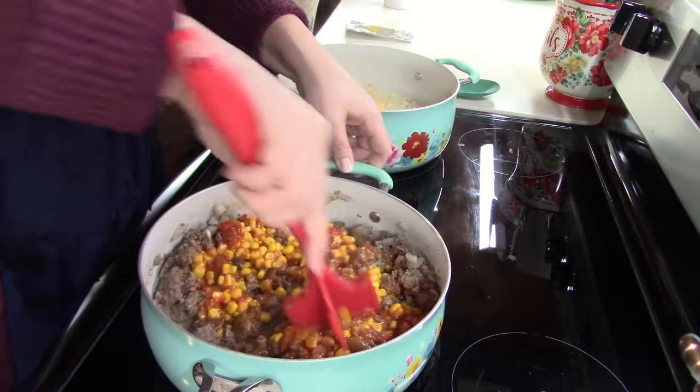Trust the process — you've eaten this plenty of times and never said anything about it. I know, but it's different when you have to watch the ingredients go in. Okay, tell them what you do next.